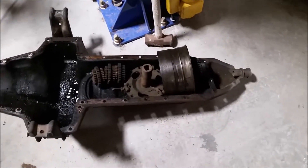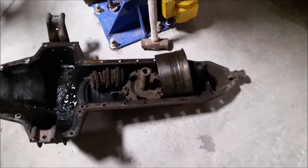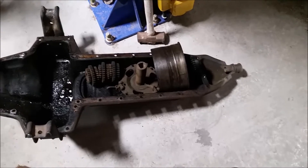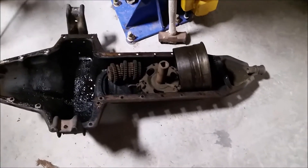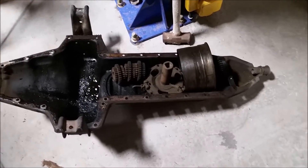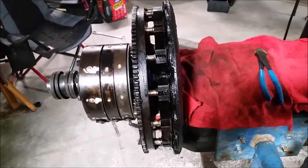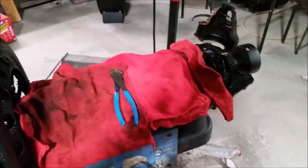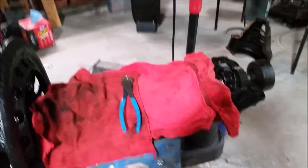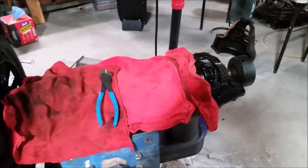I pulled some rod caps and everything looked really good in there — it just needed some oil. The cylinders look okay, so I will simply be putting it back together. I hope to have it together this week, and possibly even in the car so I can get it running.